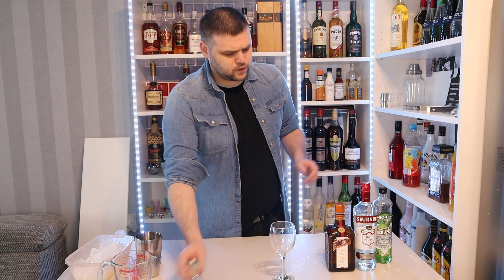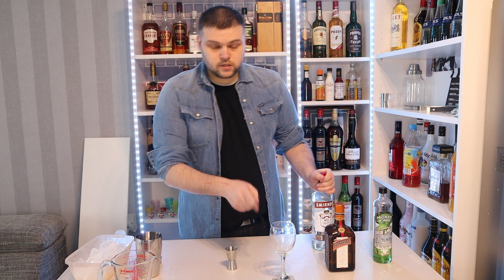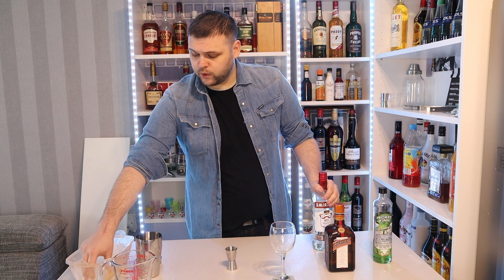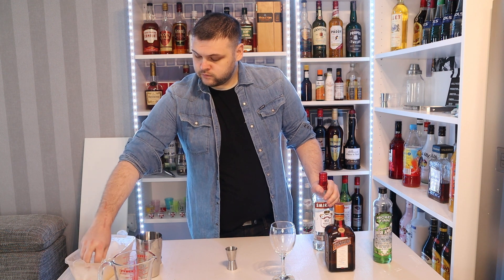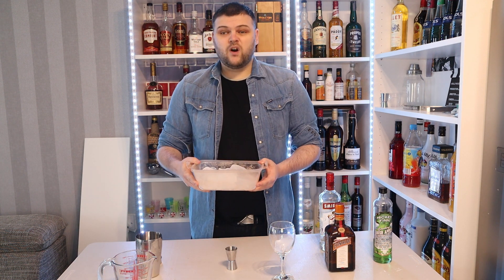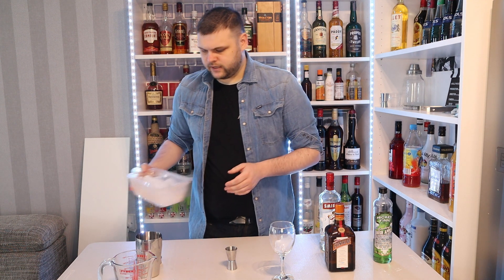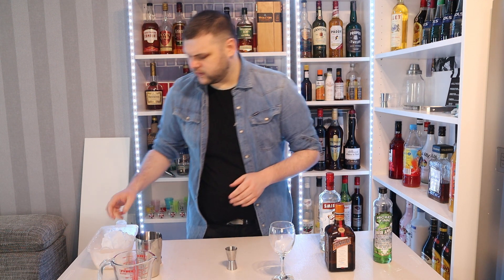So the Appletini — we're going to use 60 mils of vodka. There's no ice actually in this drink but the glass can be chilled, so I put a lump of ice in the glass first. I've made my ice by putting water in my lunchbox, freezing it, and then attacking it with a hammer. Perfectly fine if you're offended by ice cubes or anything like that.